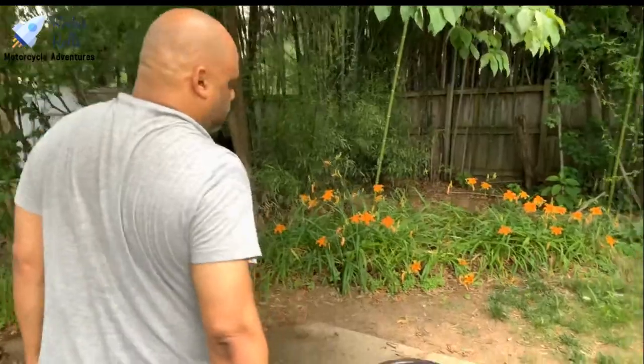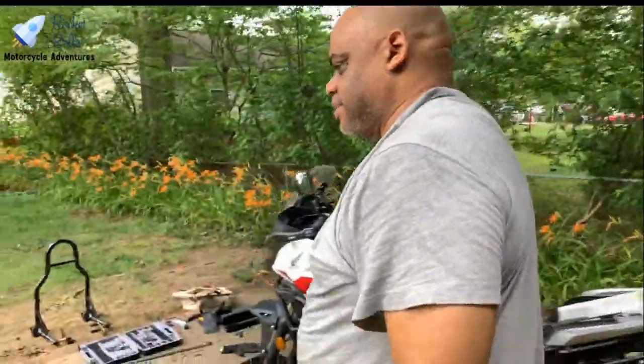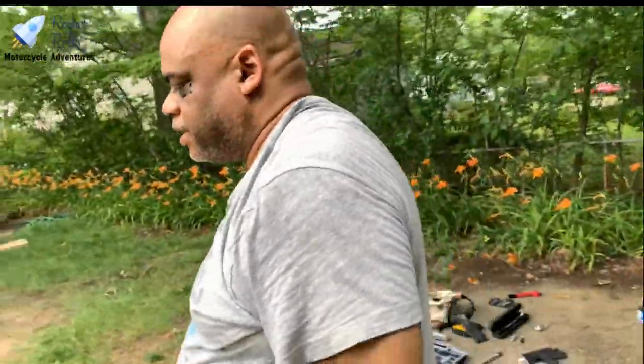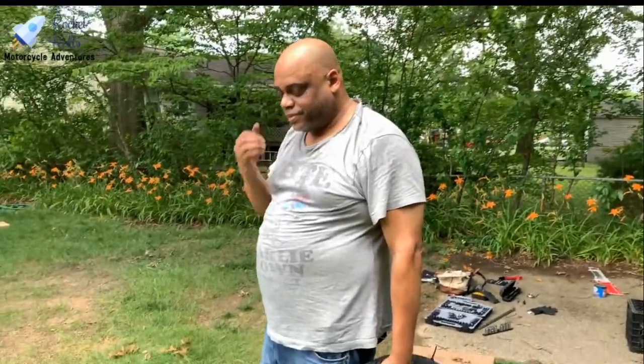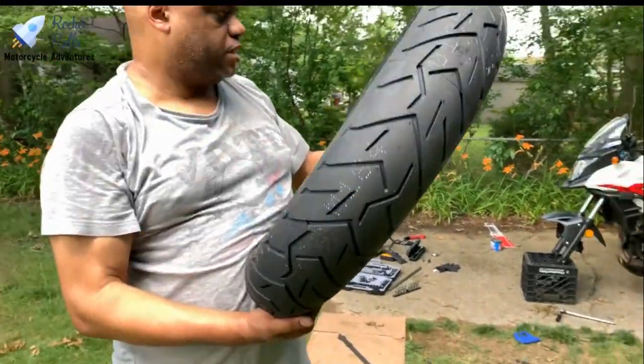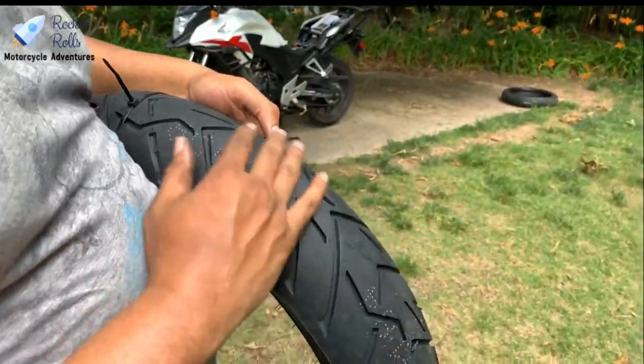After a long, hard struggle, we've removed the old tire from the rim. Now we've got to put the new tire on the rim. One thing you want to make sure you do correctly: find your rotation arrows and make sure you're pointed in the right direction, otherwise your tread will be backwards and you won't get the great grip you want riding in the rain. These Pirelli Scorpions are really good for riding in the rain, but only if you put them on in the right direction.